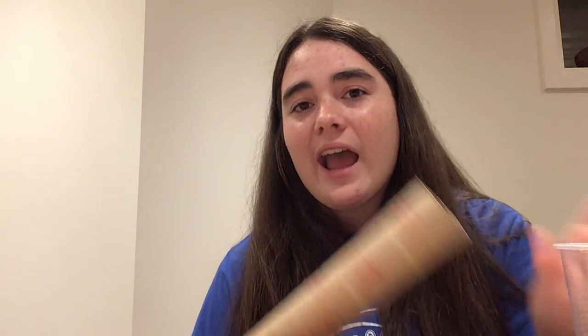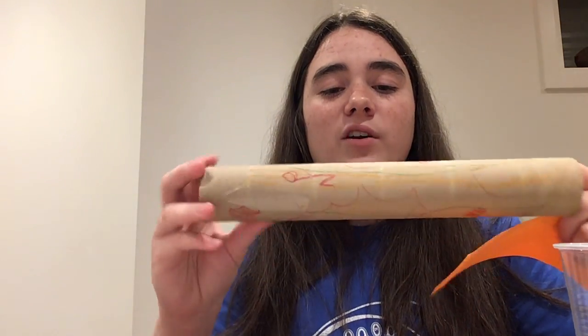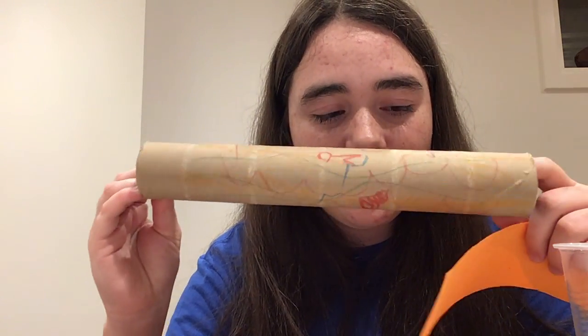So once you guys have all the materials we can begin. The first step is to take your paper towel roll and add some decorations. You can take your construction paper and cut out some nice big strips and wrap them around to decorate. Or you can also just put your decorations right on your roll.